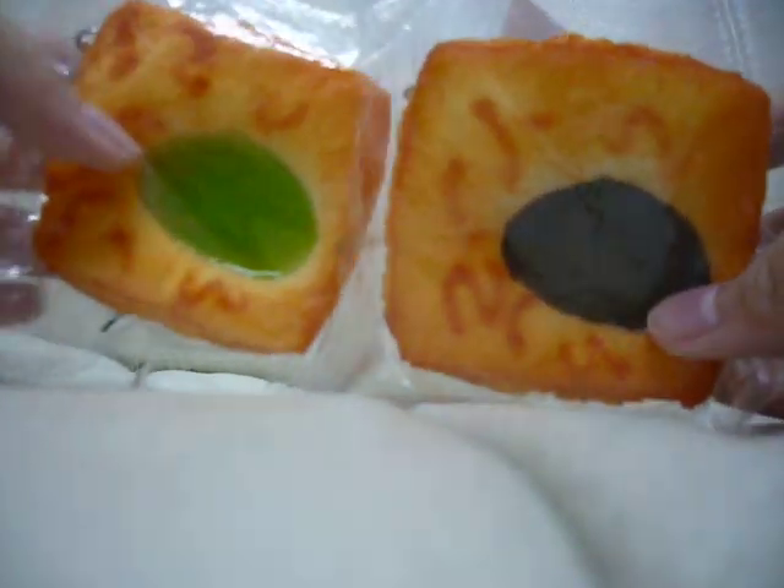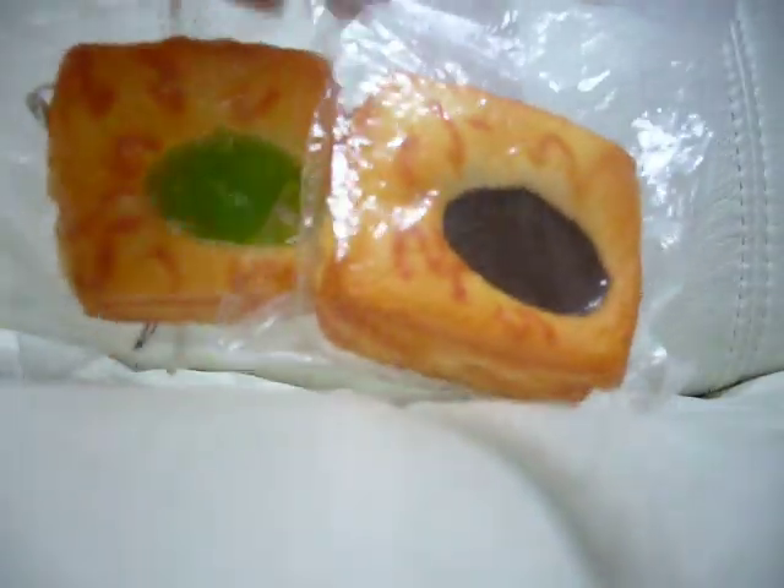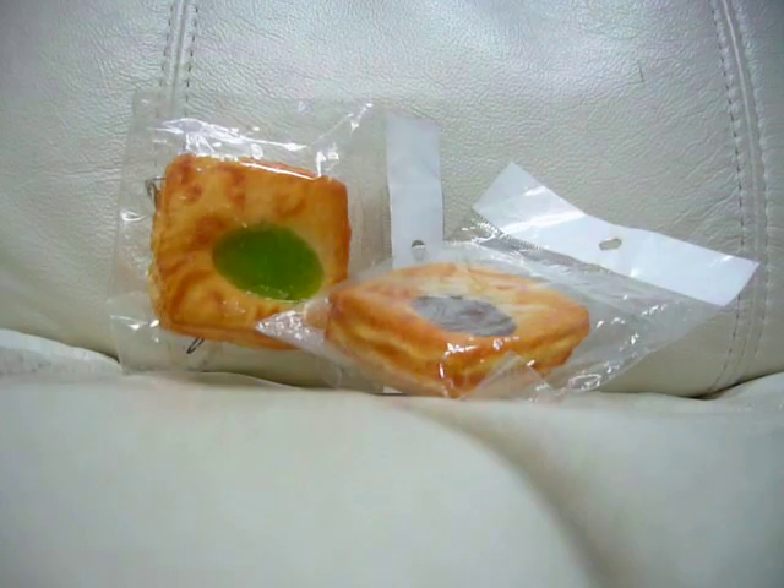I got these two little squishies — toast — Tuesday. Have a guys enjoy this video, and thanks so much. Bye bye!